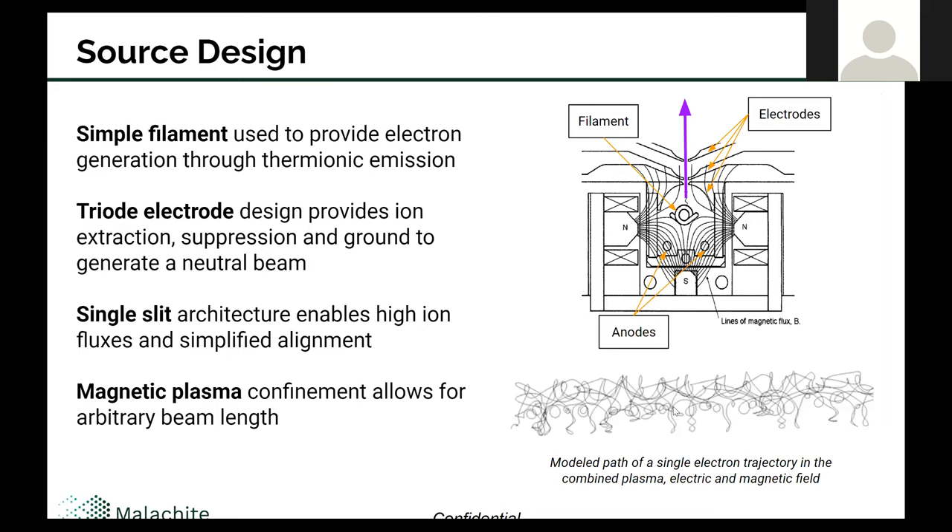Looking at the design of the source, there are a couple of key features. There's a simple filament used to provide electron generation through thermionic emission. There's a three electrode configuration — an ion extraction electrode, a suppression electrode, and a grounded electrode — and those three electrodes allow us to create a neutral beam. It has a single slit architecture, which allows for these high ion currents, and because of that, it's a simplified construction. The single slit architecture provides high ion current, simplified alignment, and really helps to contain costs on a source like this.